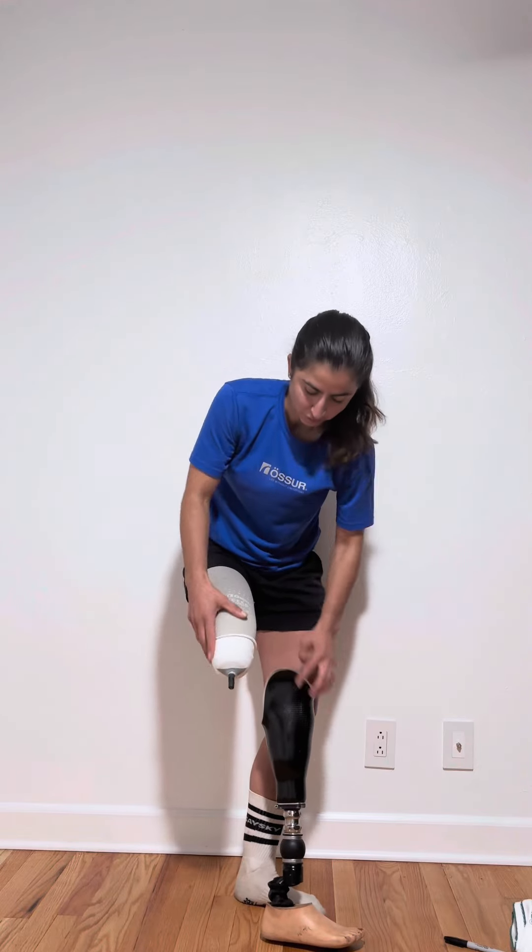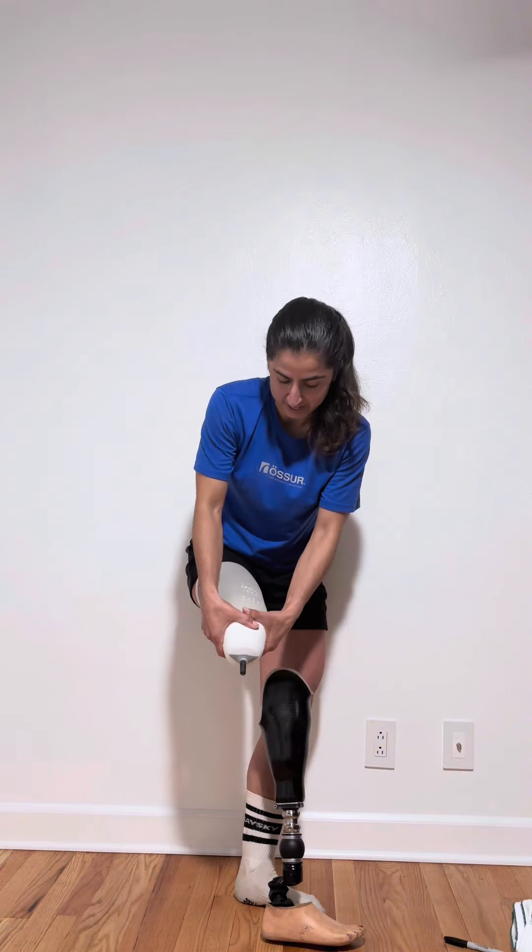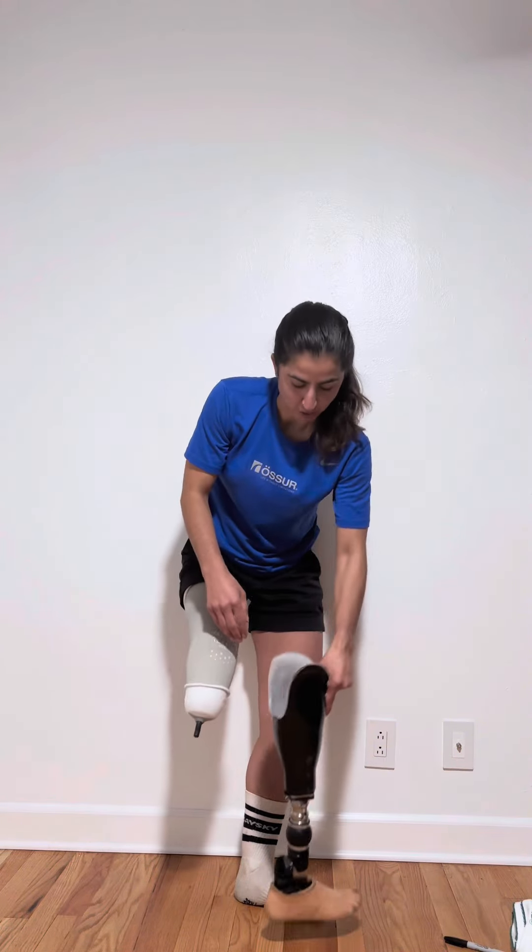Another option is to just cover the soft tissue like this. So now my condyles will not receive any extra padding, but this is going to be a little bit thicker and so I won't have as much room down in my socket.